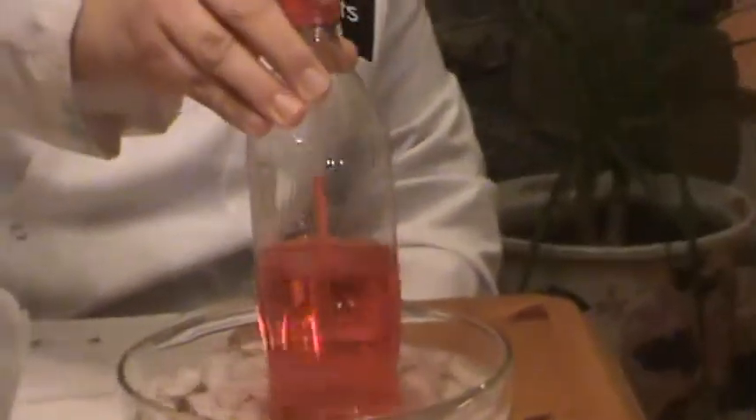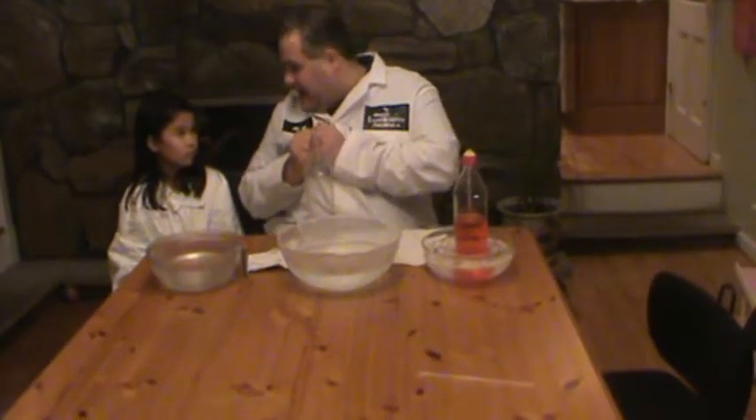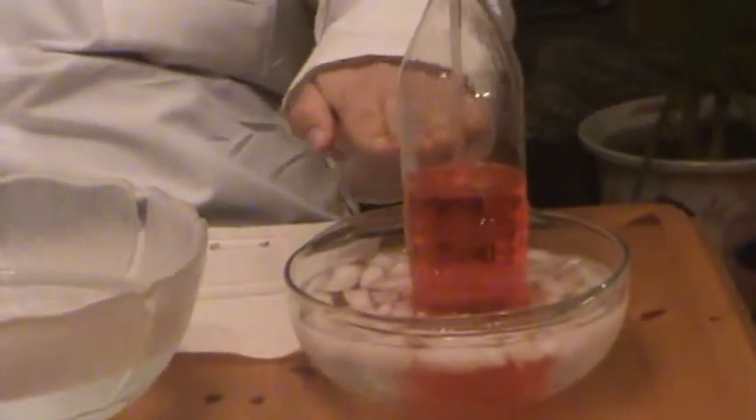Now if I put it into the ice — Steph, what's going to happen here with the ice? [Stephanie: It's going to contract.] That's right. So what does contract mean, Steph? [Stephanie: It's going to come together.] Right. So what's going to happen is, over time, the liquid is going to sink. It actually sinks lower than where the liquid was, because it's contracting.